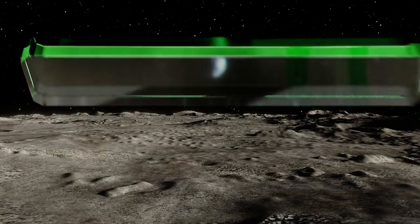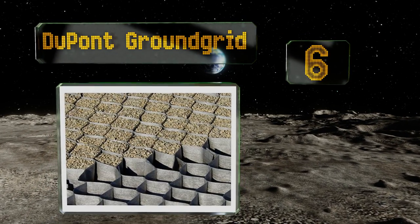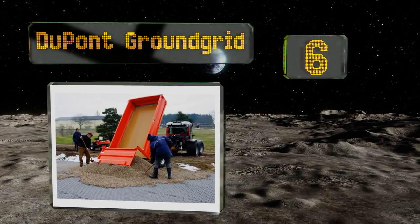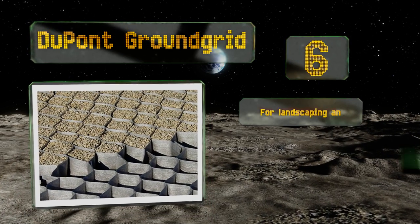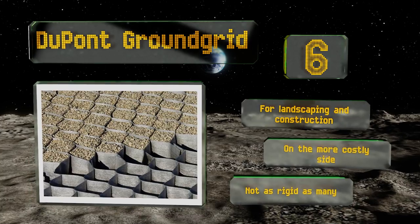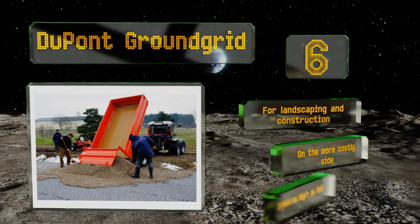Starting off our list at number six, the EverDuPont Ground Grid covers 10 square meters, but if you have a smaller or oddly shaped area, it's no trouble as these can be cut to the size you require. They're fine to use with a variety of infill too, including sand, soil, and gravel. They're good for landscaping and construction; however, they are on the more costly side and they're not as rigid as many.